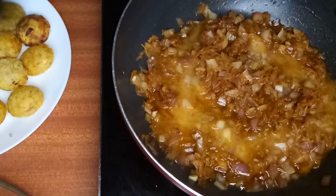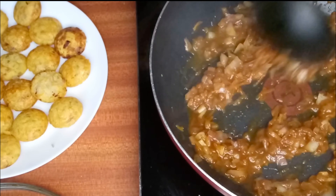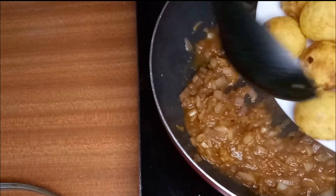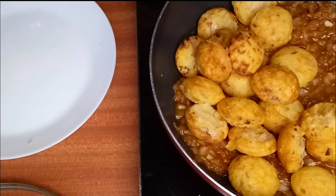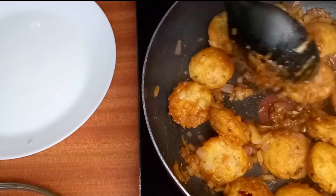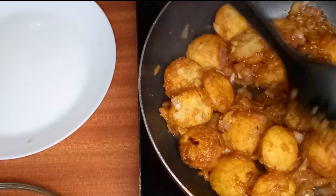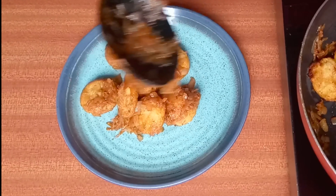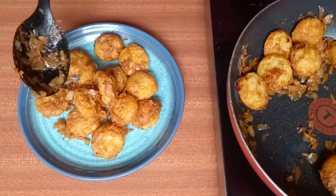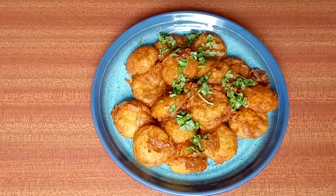Sauté for another two minutes, then add the suji balls into the gravy. Mix until all the suji balls are completely coated — try not to break them while mixing. Now it's done! Garnish with finely chopped coriander leaves and serve hot. Enjoy your snack, and thank you all for watching!